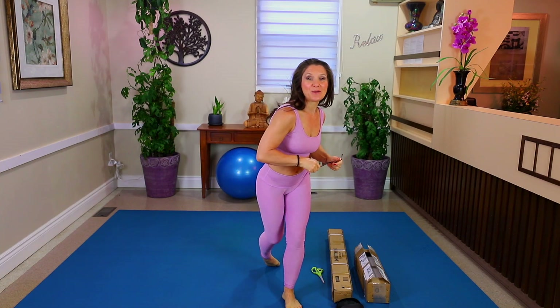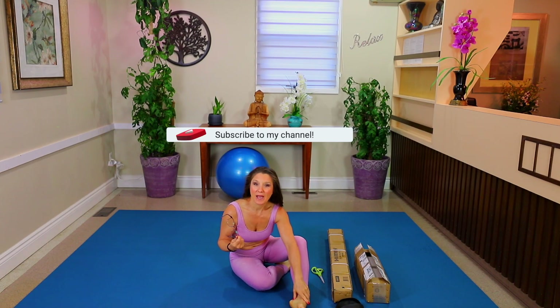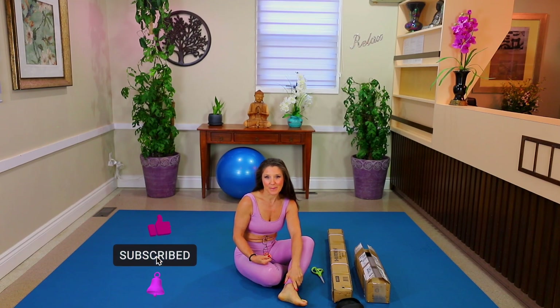Hello, welcome to my channel Healthy Body by Sophie. I'm going to be doing an unboxing of my new seven pound mace. If you've been to my channel and scrolled through the different sections that I have—